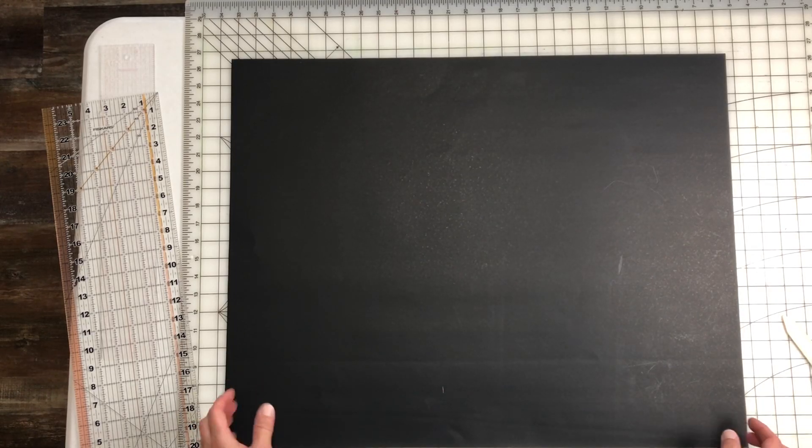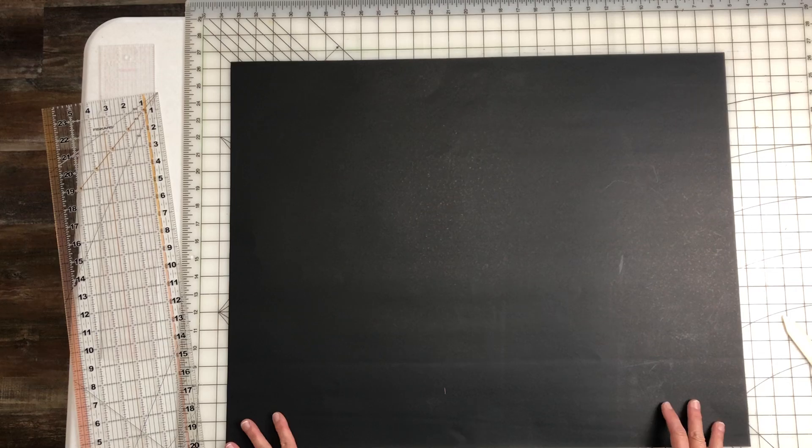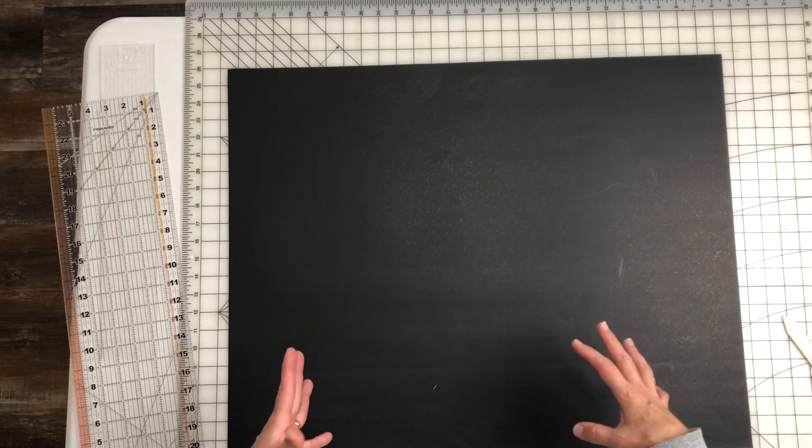Hey everybody, it's Lisa from Shadow World Studio. Welcome back to my channel. Today we're in the upcycle room, as you can see. I had to have a bigger area to do this project.